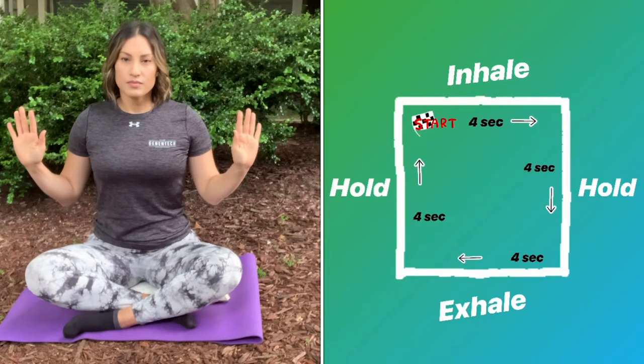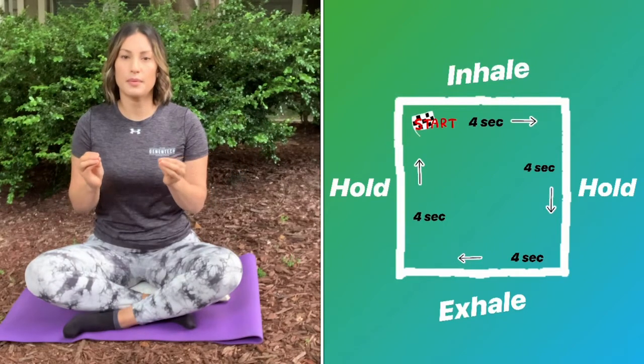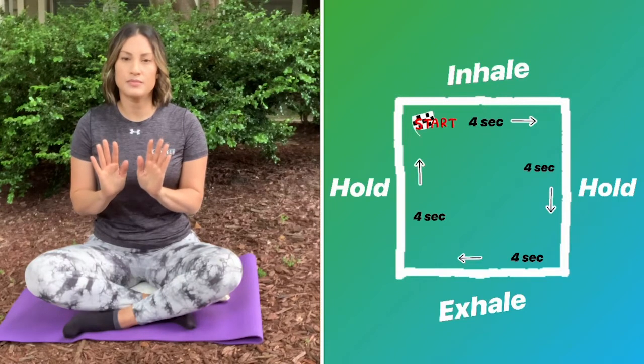Inhale, two, three, four. Hold, two, three, four.